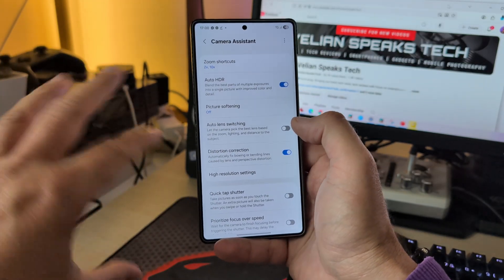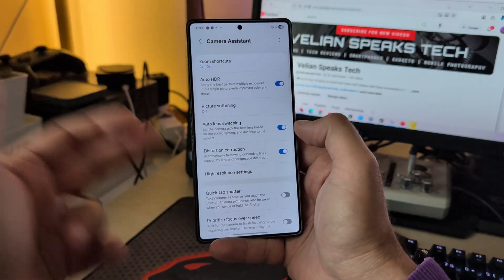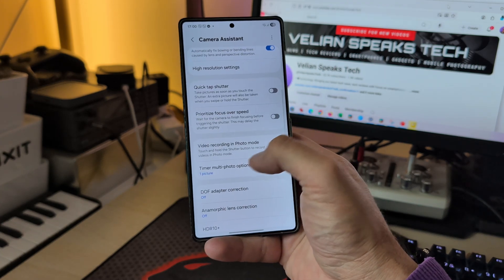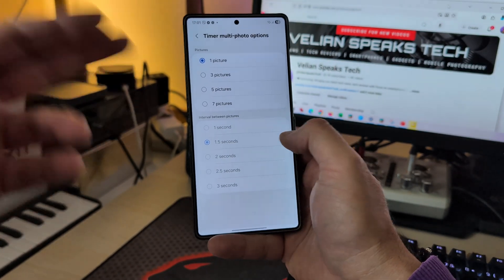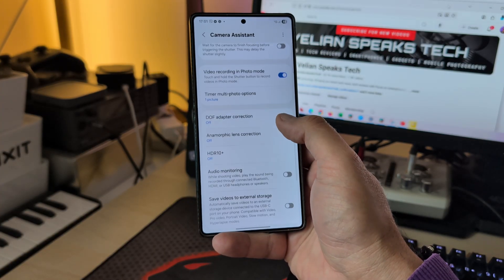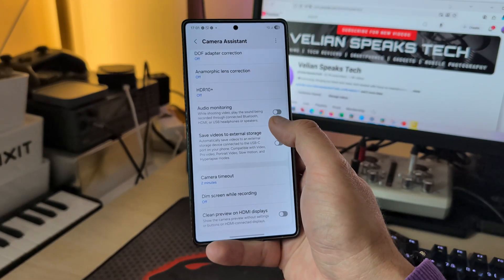There's also distortion correction, high resolution settings like adaptive pixel, upscale digital zoom, quick tap shutter, prioritization of focus over speed, video recording pro photo mode — touch and hold the shutter button to record videos in photo mode — timer, multi-photo option where you choose how many pictures and the timer interval. You also have DOF adapter correction, anamorphic lens correction, and HDR10+ which you can use instead of HDR when shooting HDR videos.